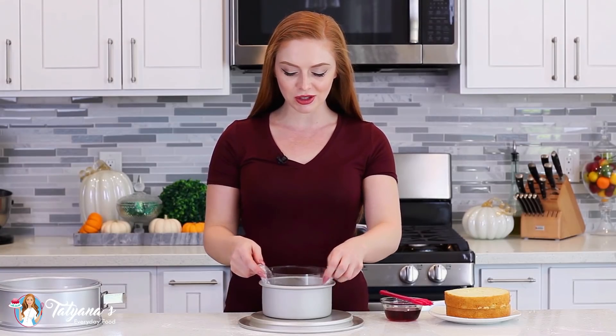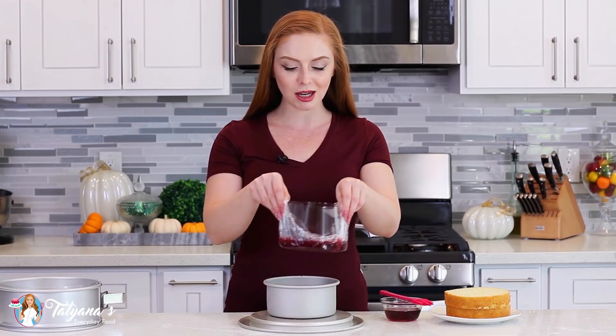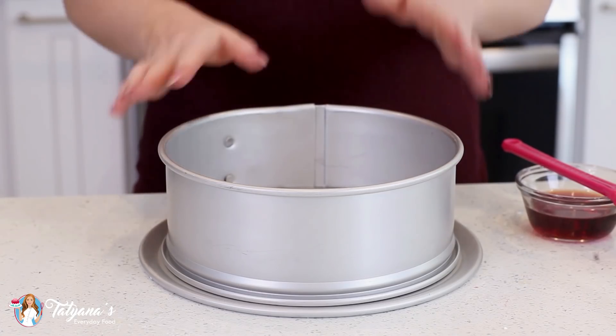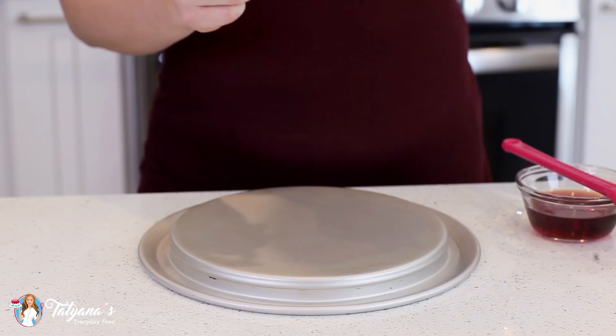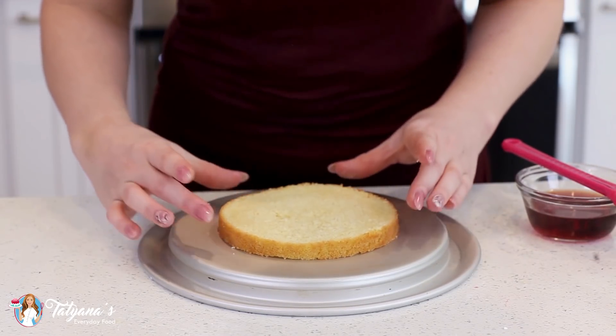Once it's done, you can just use that plastic to gently lift it out of the pan and then we can start assembling the center part of the cake. To assemble the cake, I'll be using a 9-inch springform pan. For the center, all I need is the bottom platform. I've sliced my sponge cake layer into four equal layers and I'm going to place the first layer into the center of the pan.